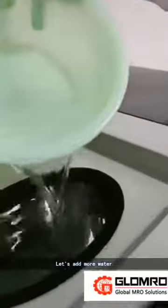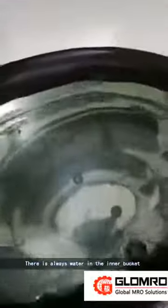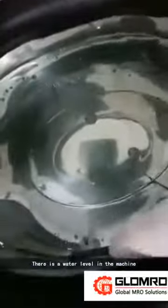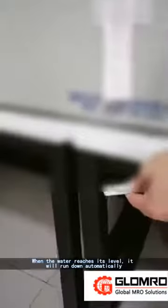Let's add more water. There is always water in the inner bucket. There is a water level in the machine. When the water reaches its level, it will run down automatically. A spillway discharges the water.